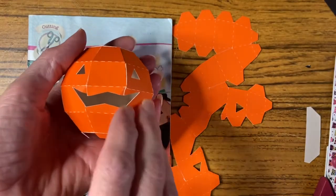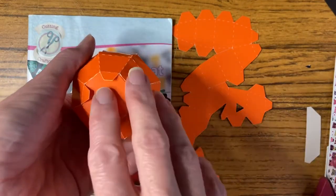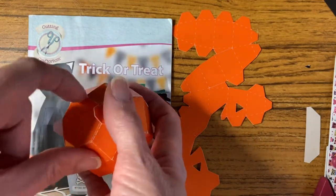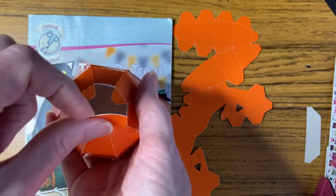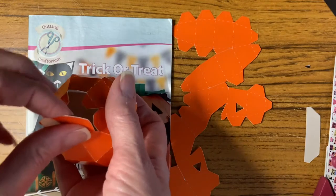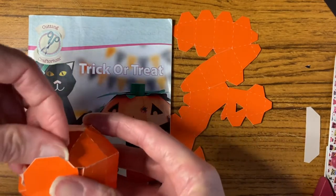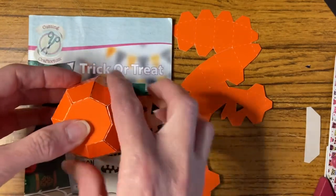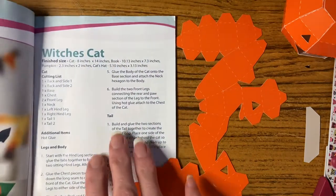Hi, today I'm going to be showing you how to build up this little pumpkin box. You can use it with a tea light — if you don't put the bottom section on, just trim off the tabs. I'm making them for little trick-or-treat boxes for sweeties this year, so I haven't glued down all the tabs. I've just used red liner tape to do the first three, and you can just bring out alternate ones to keep it closed like that.